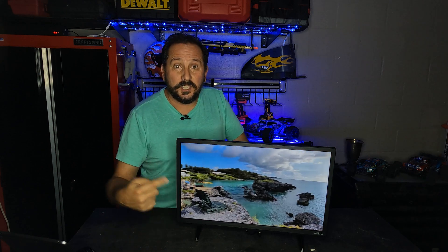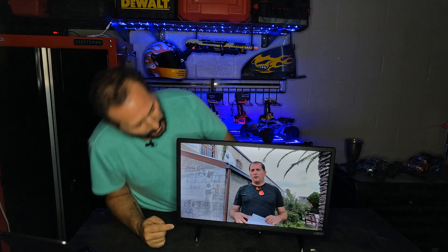I have the TV muted so you can hear me, but I can tell you the sound is excellent. Look at the image on this — I am so impressed, this is much nicer than what I expected. That's me in Bermuda from my own YouTube channel. I can't copyright myself, but you can see what a nice image it looks like.